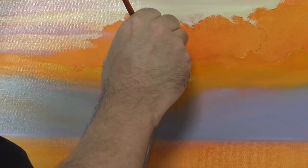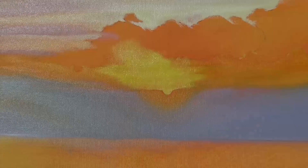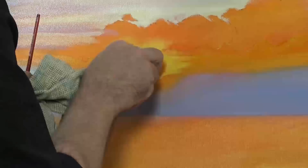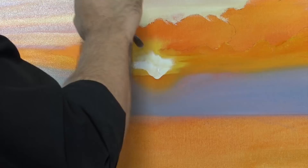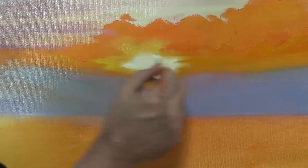I then lay some lemon yellow into the area where I want the sun to be situated. The sun is, in effect, being diffused behind the clouds, so there will be a warm glow around the actual hot spot that smoothly transitions. I lay this in quite thickly so that it is opaque and softly drag it into the orange around it. I then remove the yellow in the centre with a rag and lay straight titanium white into it, carefully blending this into the yellow. I don't want the white to be contaminated with the yellow at all, as the sun is the main focal point and it needs to be stark.